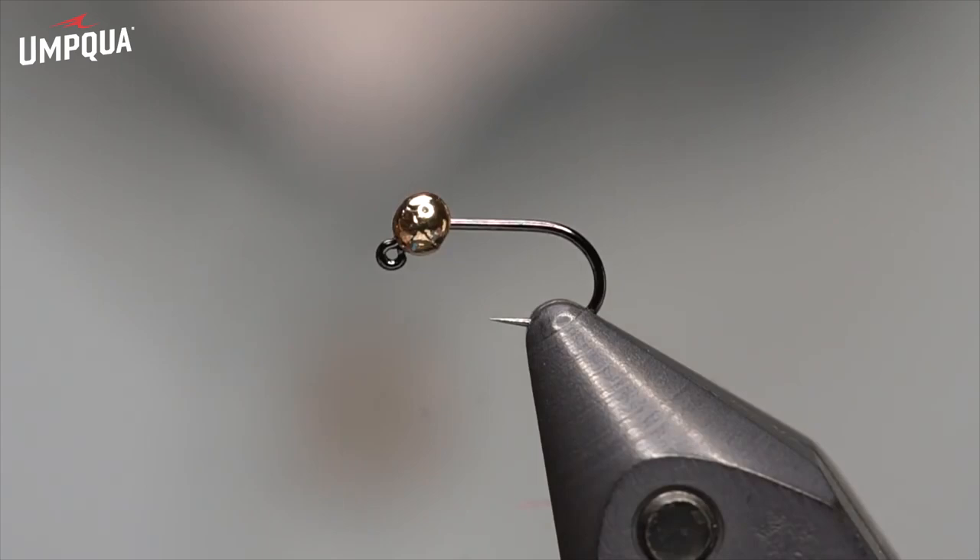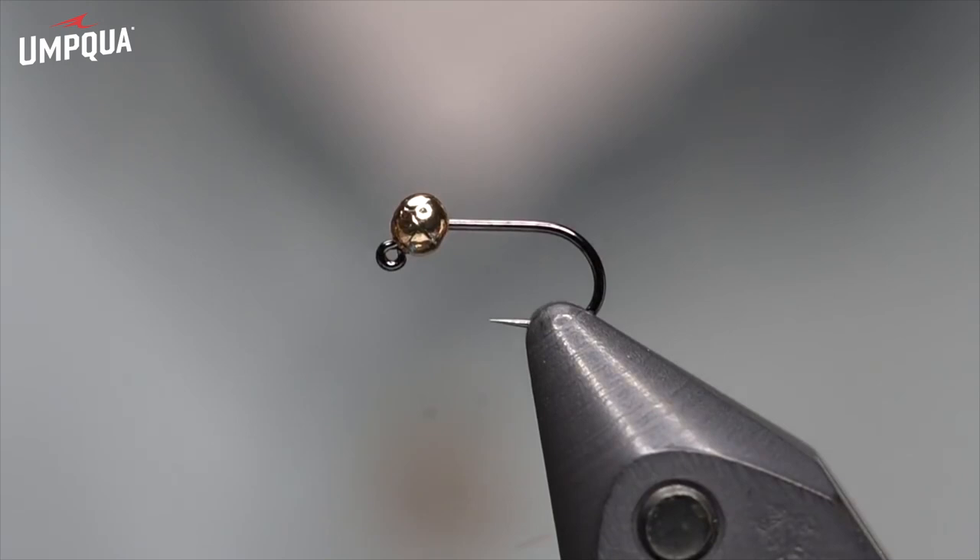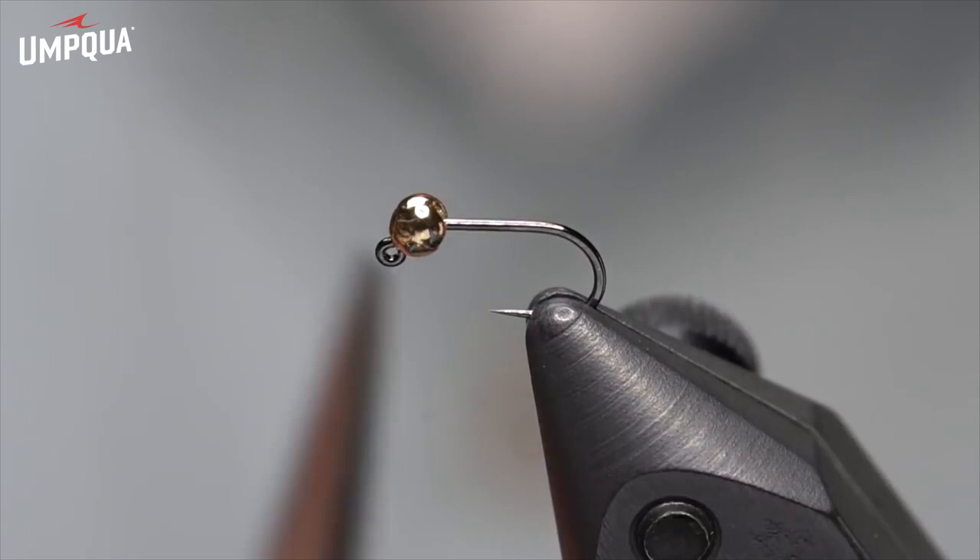Hello everyone, this is Lance from Fly Fish Food. I want to show you one of my most productive nymphs. This is a newer nymph I call the Thread Frenchie. Those of you who've seen our new video, Modern Nymphing Elevated, probably heard me talk about it a little bit. It's a simplified, more durable version of the original Frenchie.